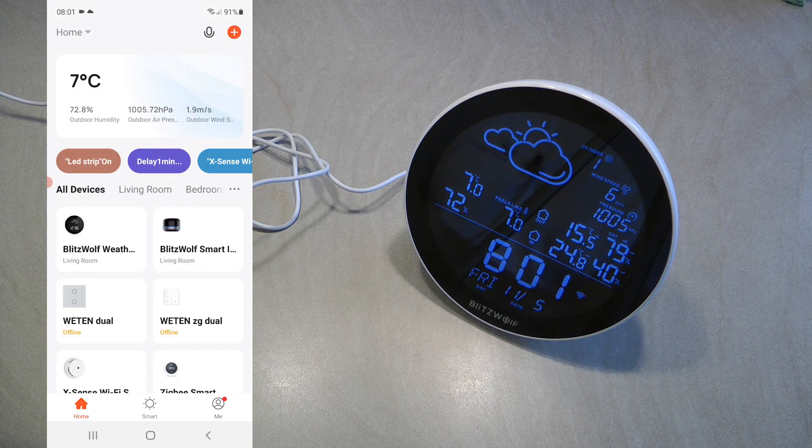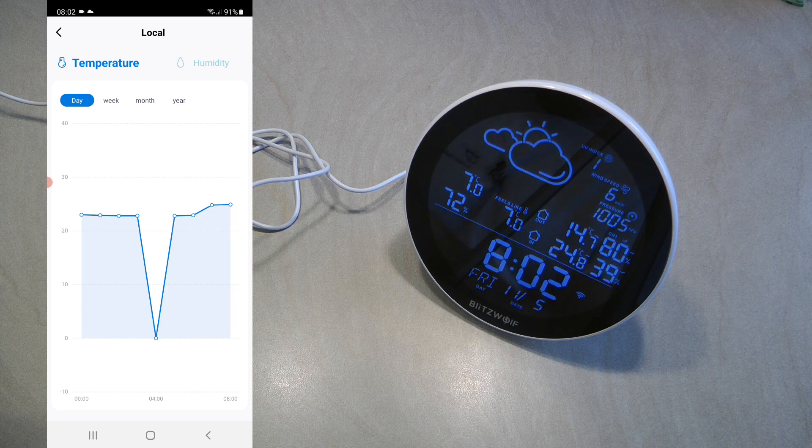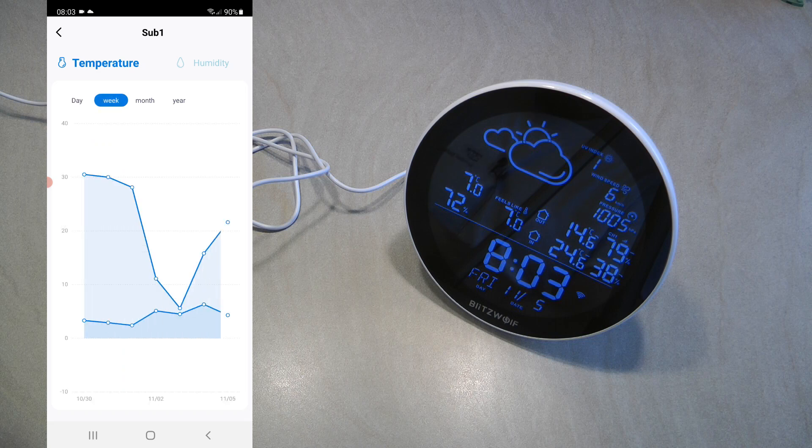You find the device, give it a name, and put it into a room. The app shows all the information visible on the main screen: current date and time, location, weather details, and the two sensor readings — the built-in sensor and the one placed outside. You can click history icons to view sensor history. Even if you don't use it as a weather station, you can use it to monitor temperatures in a greenhouse or around the house, as it automatically uploads data to the cloud for review by day, week, or month.